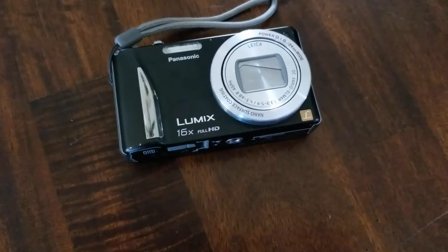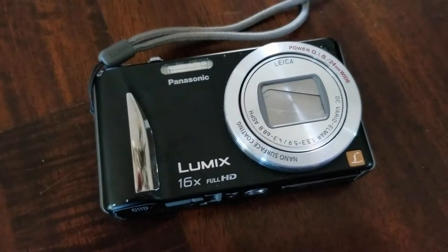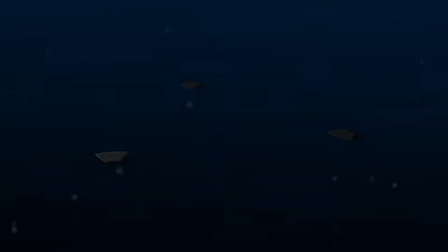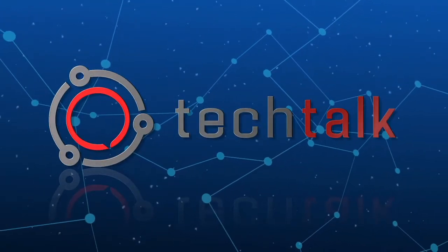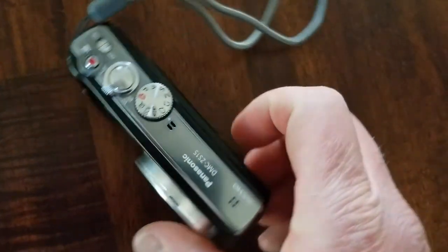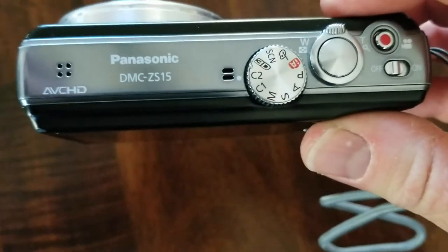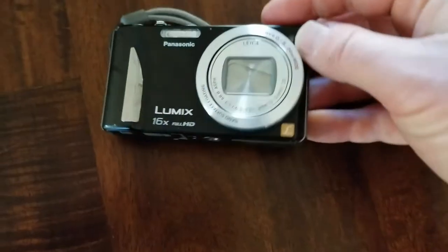Hey there friends, on today's video we are going to be factory resetting this Panasonic Lumix camera. It's a pretty easy process, let's do it right now. We are going to be resetting the DMC-ZS15, that specific camera by Panasonic. Again, this is the Lumix.